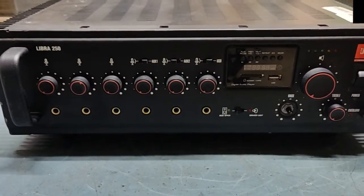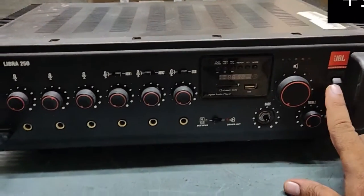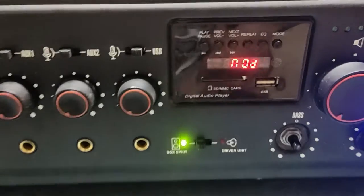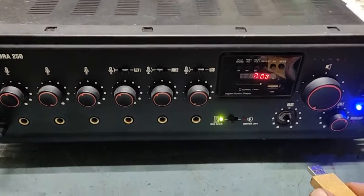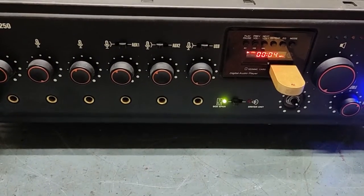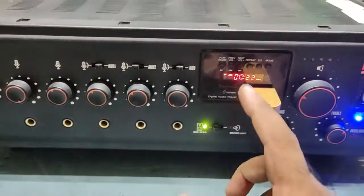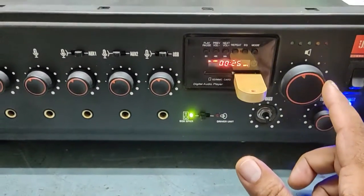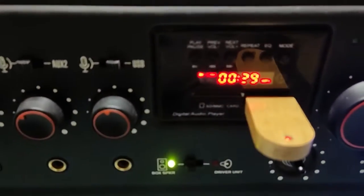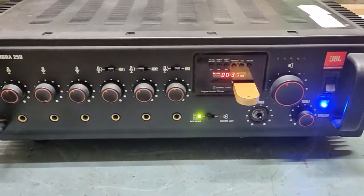This is one of the best amplifiers for PA systems. Let's check what the issue is. We'll put it on so I can see. We'll connect the pen drive and check. The song is running and I have already connected the speaker connection at the back, but still there is no sound. The problem is clear — pen drive is working, song is running, but there is no sound.